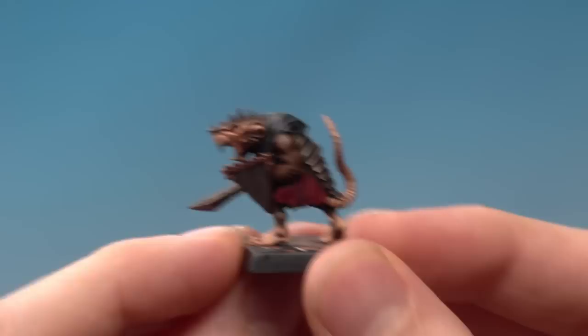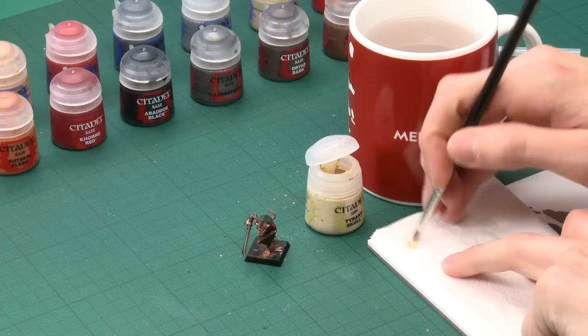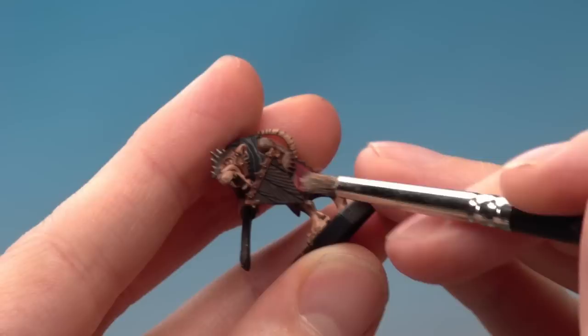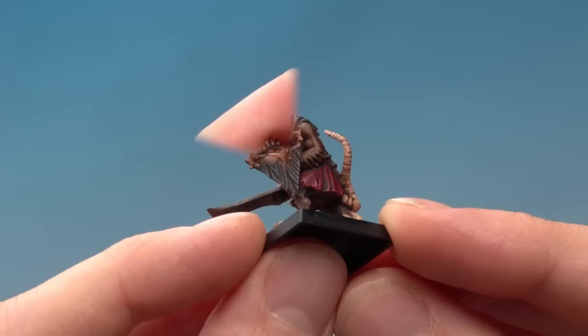With those highlights applied, the clothes are now done. The next thing we're going to paint is the shield — there's quite a lot of wood grain on this, so I'm going to dry brush it. For this you need Tyrant Skull and your medium dry brush once again. This is going to be like early on when we dry brushed the fur, only this time I'm going to use much less paint, so I'll really make sure to get rid of most of it on the tissue. I'm going to very lightly dry brush this across the length of the wood grain, being careful of all the details around it. With the dry brushing done, the wood grain is now finished.